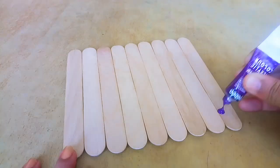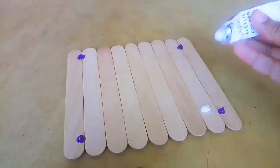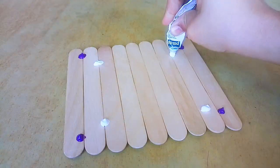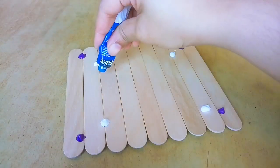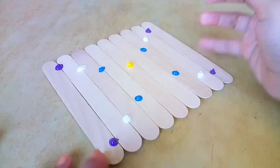Now I am going to show you an acrylic paint. I am going to add some paint on 4 sides and change the right color. We will use blue and add a little yellow paint.